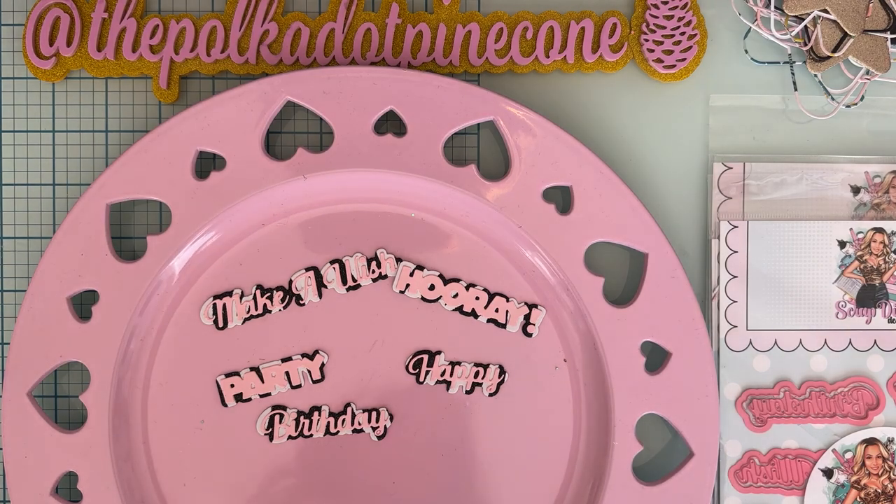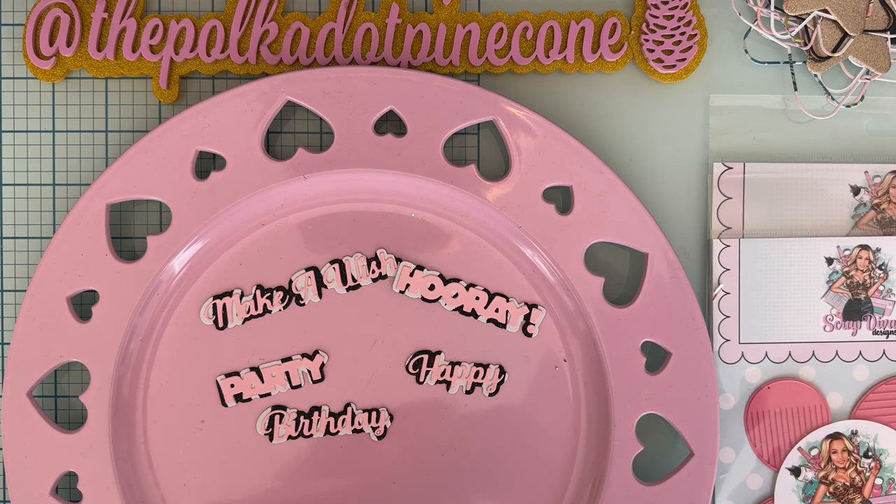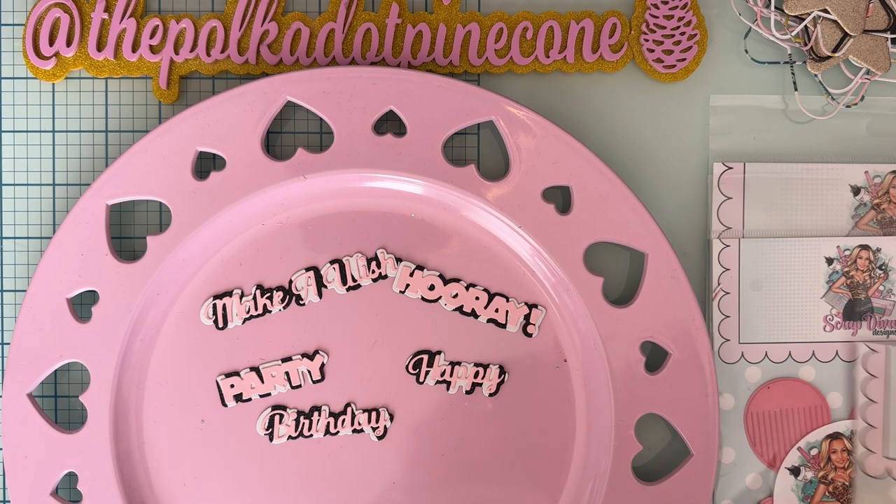Hey guys, welcome back to the channel! Today is another project share for Scrap Diva Designs. This is part of the June release, so I have a couple more die sets that I used and wanted to share with you.